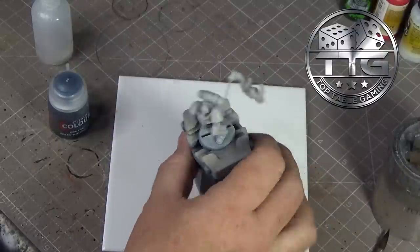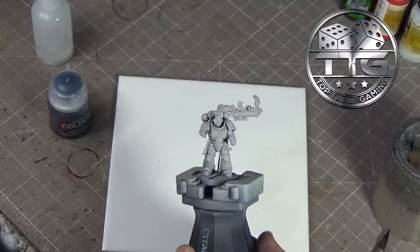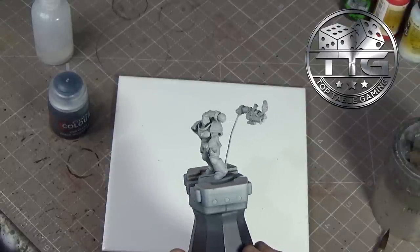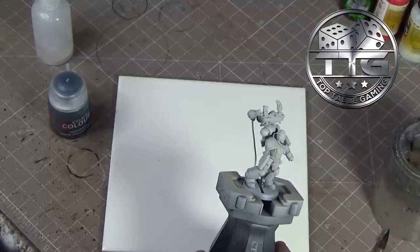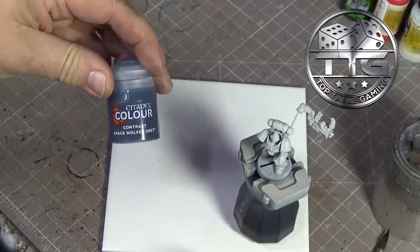So here we go. I am going to be painting up this Space Wolves Intercessor conversion - a very simple conversion, just added a few wolfy bits and a wolf head. He is undercoated in Grey Seer and we are about to put on the contrast paint Space Wolves Grey.